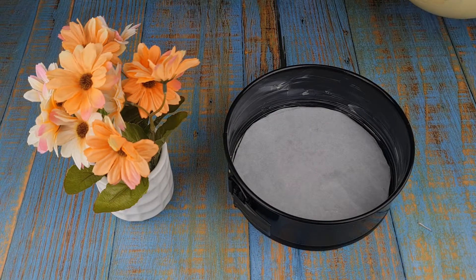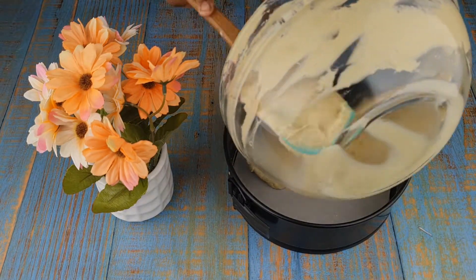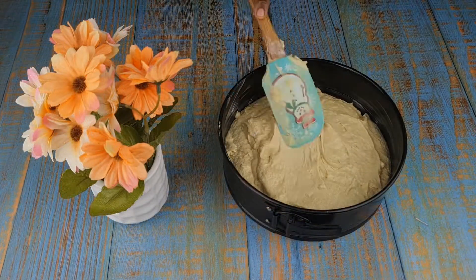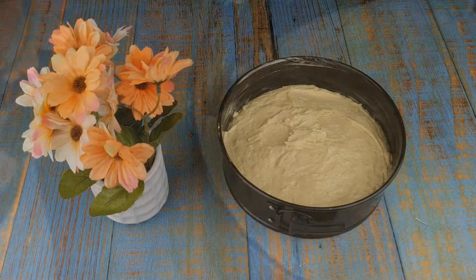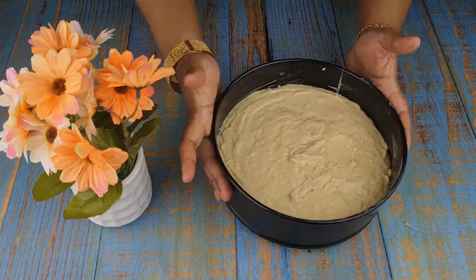To a baking tray, I have applied some butter and on the bottom I have put a baking paper. Now pour the batter into the baking tray, smooth the top and tap it well to remove any air bubbles. Preheat the oven to 180 degrees and bake the cake for 35 to 40 minutes.